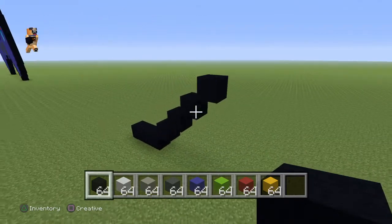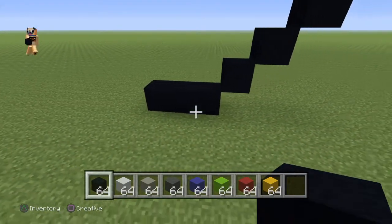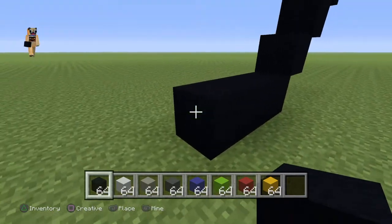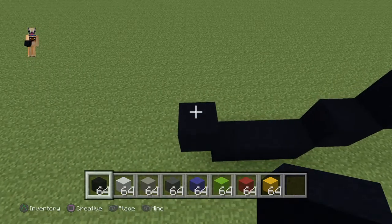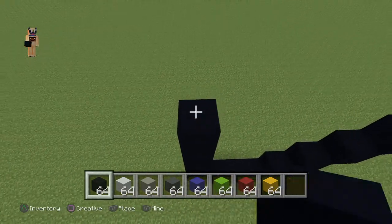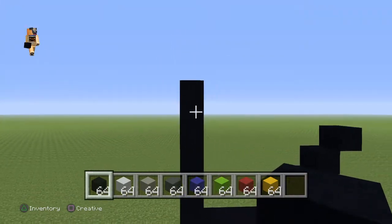Now you want to come to the three that you placed on the floor and come to the first block that you placed. On the left side, do an up-left diagonal and go up by one, two, three, four, five. So I'm going to go up by five, which is about six in total.